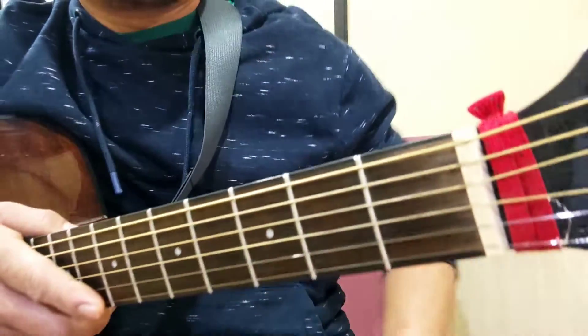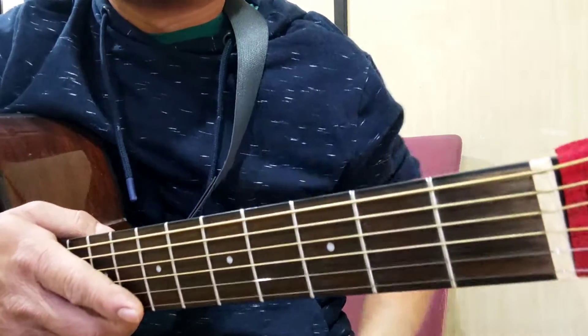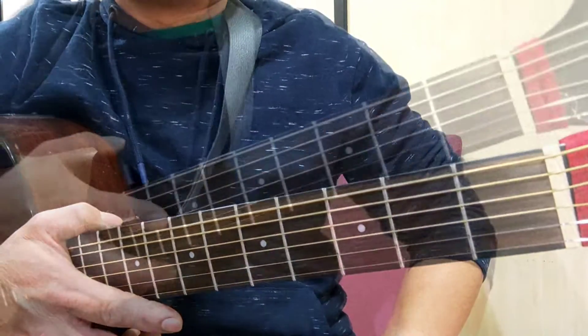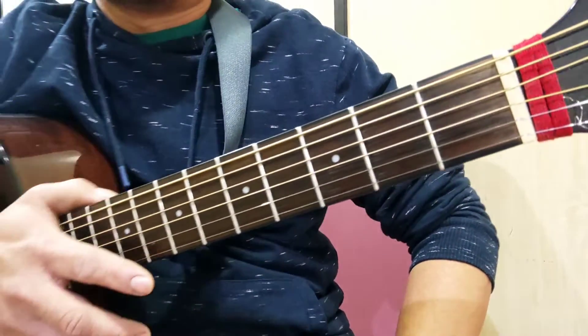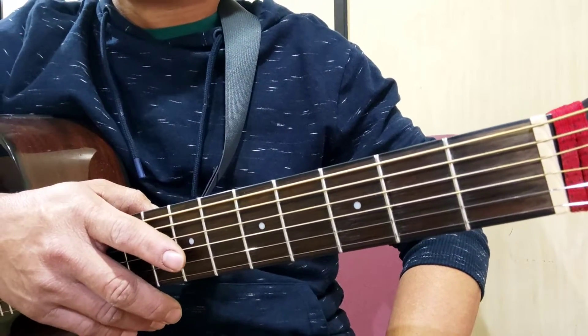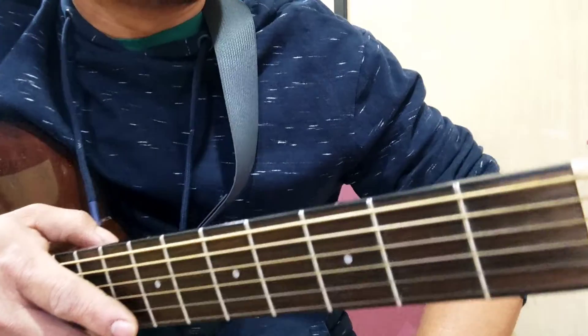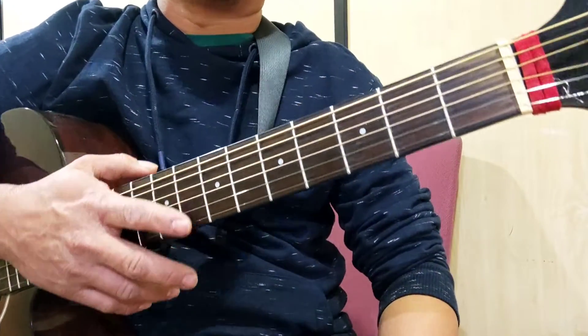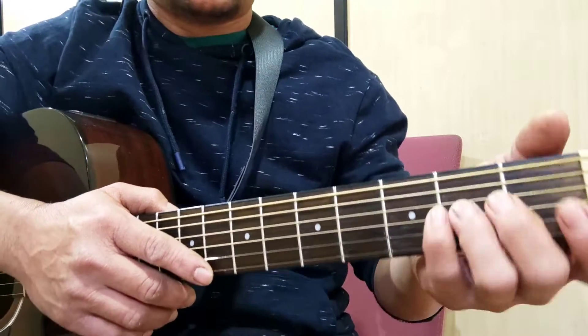Hello, what's up? Welcome back. Sa ating bagong video tutorial ngayon, ituro ko po sa inyo yung tatlong chords lang at maaari ka nang mag-enjoy sa pag-locking o pag-finger style. Simula na natin, let's do it.